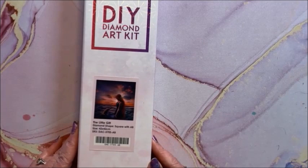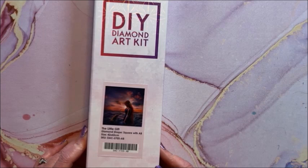This is one of my very first diamond paintings that I bought — it's called The Little Gift. It is a square diamond painting and it is 42 by 42.